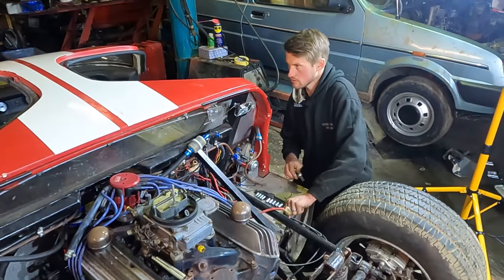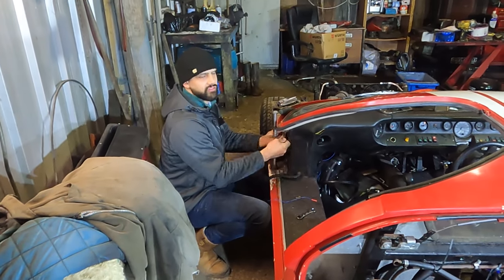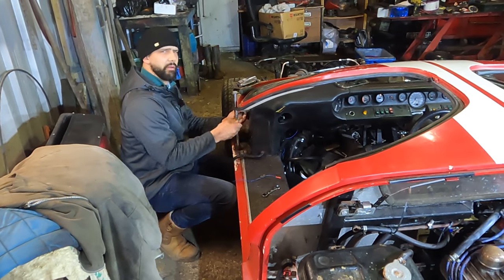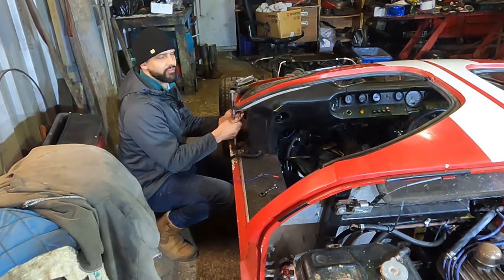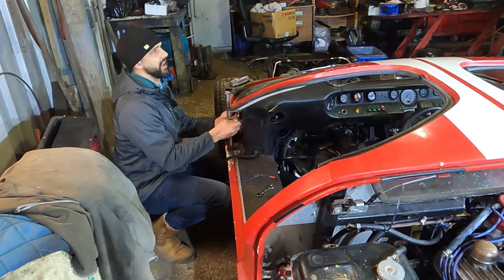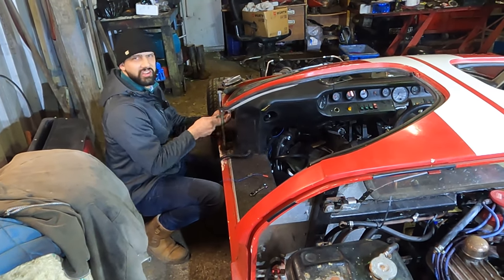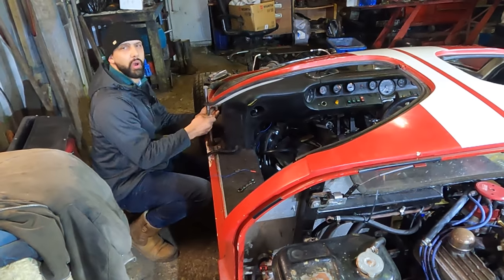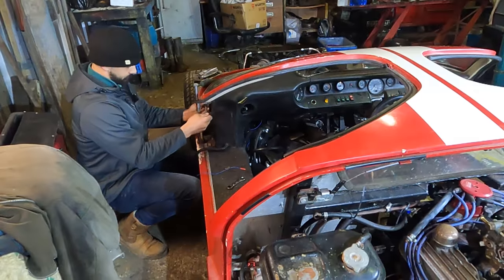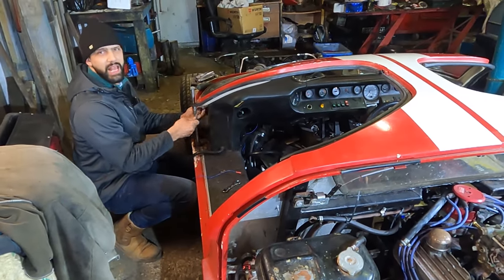Some of you American viewers may think we're still using half inch spanners and stuff, but we use metric — 13 mils and 10 mils. The Americans also still think all our cars have kilometres per hour on the dash, but we're miles, baby. Hence this is a GT40 made in the 60s — it's got a milometer as opposed to a kilomometer. That's the word of the day: kilomometer.